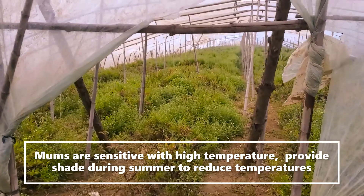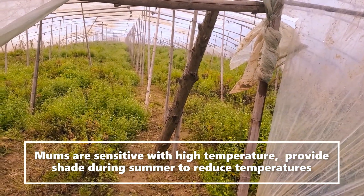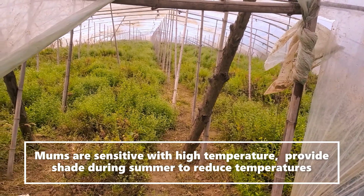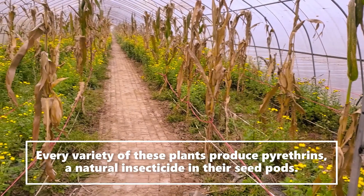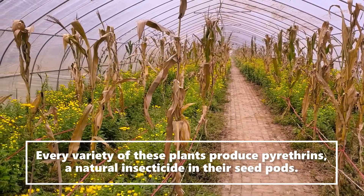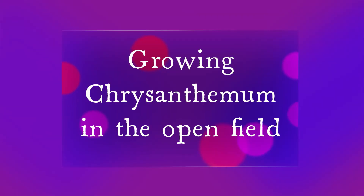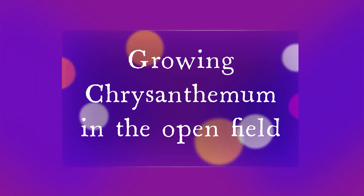Mums are sensitive to high temperatures, so it is very important to provide shade during the summer to reduce the temperature. Every variety of these plants produces pyrethrin, a natural insecticide, in their seed pods.